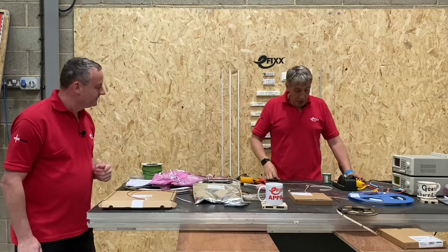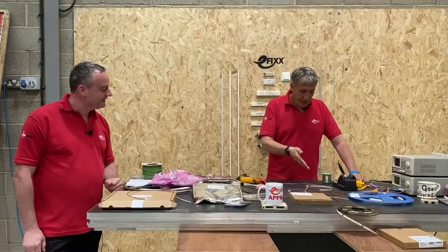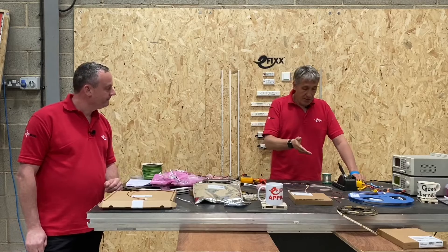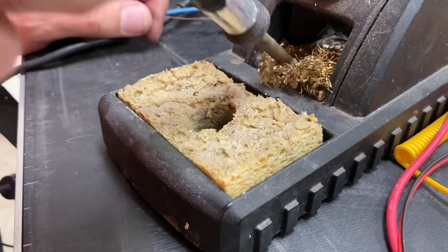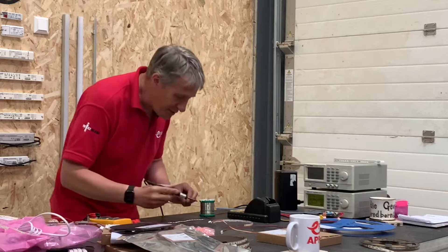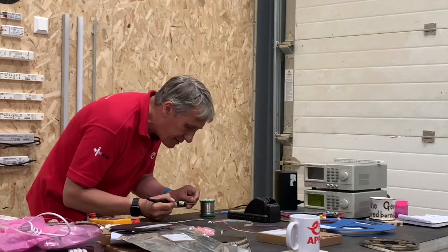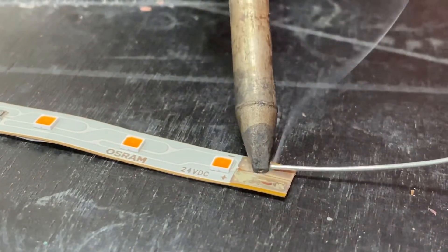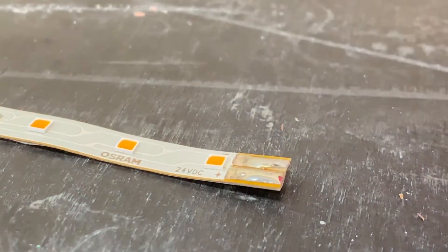So we're going to do three things: first, tin up the pads on the LED tape itself; then tin up the wires we're going to attach to the tape; and then bring the two together. I'll tin the pads, clean the soldering iron tip off, get in there — it's a quick process. Let's get that nicely wetted up.